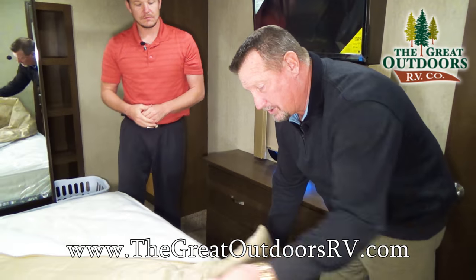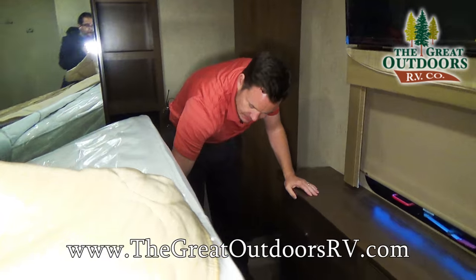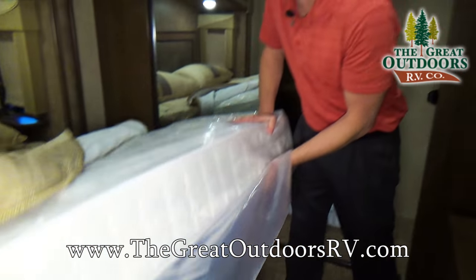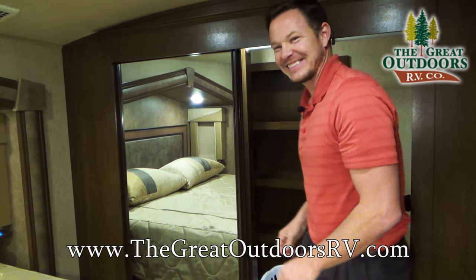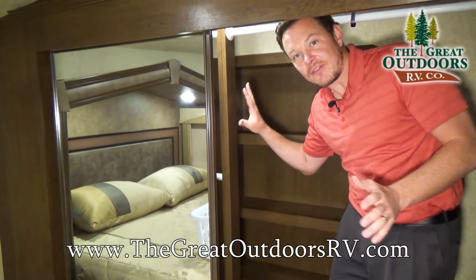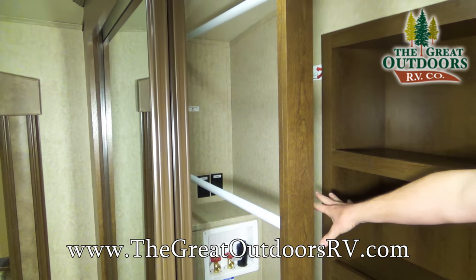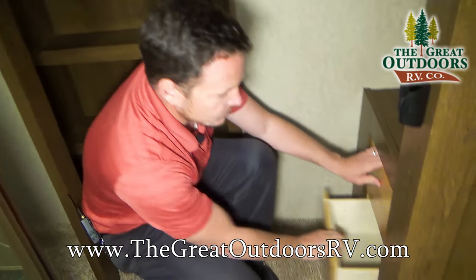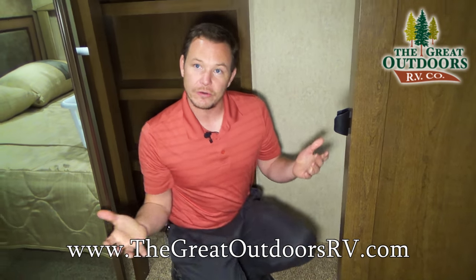Last but not least, there's storage under the bed with a gas strut so you're not holding it up with your hands while loading blankets or pillows. In the closet, there's a laundry hamper, and everything is nicely finished — nice mirrors, three different hanging bars, washer-dryer hookup, spots for shoes and other items, plus little pull-out drawers inside the closet. These guys clearly thought through everything very methodically.